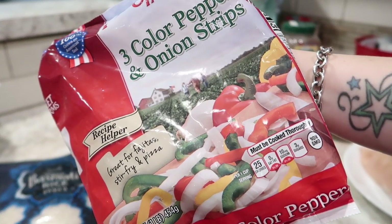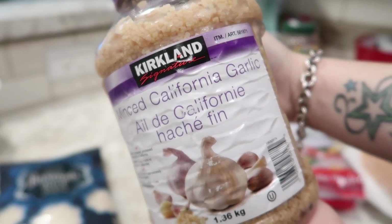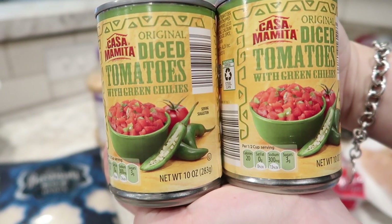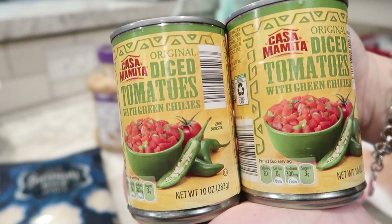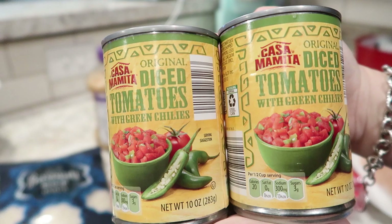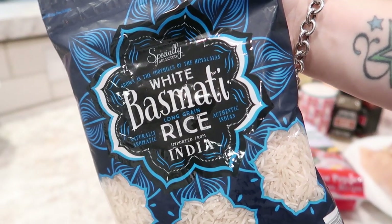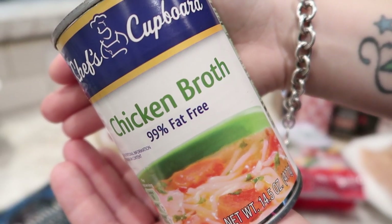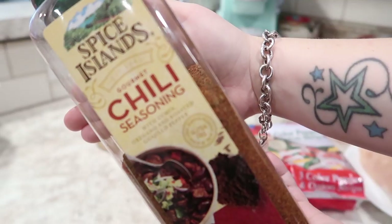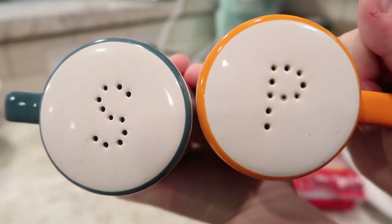The recipe calls for one onion and one bell pepper. I'm just doing a small bag of three pepper and onion strips — I think that'll be fine. Minced garlic. The recipe calls for one can of crushed tomatoes and a can of diced green chilies. However, when I went to Aldi, their can of crushed tomatoes was huge, so I grabbed two cans of diced tomatoes with green chilies to give me the same volume. One cup of long grain rice, two cups of chicken broth. For spices you'll need one teaspoon of ground cumin, three-quarter teaspoon of chili seasoning, half teaspoon of paprika, and salt and pepper to taste.